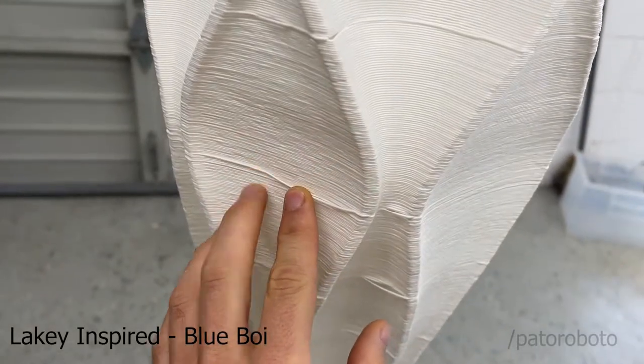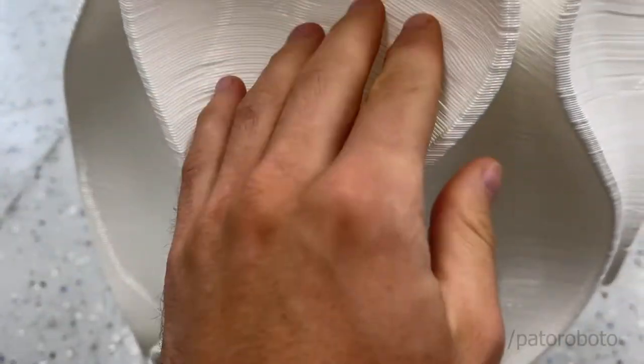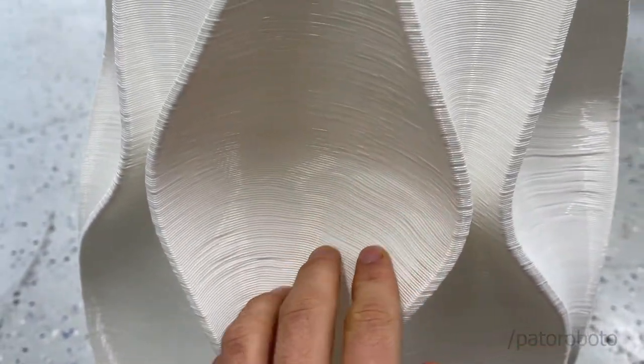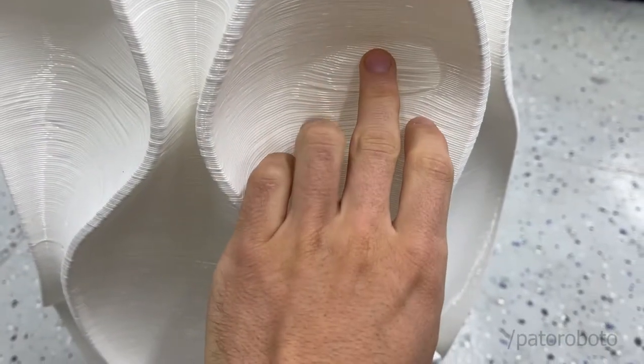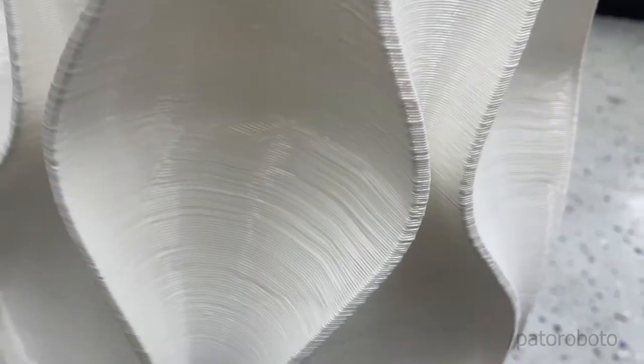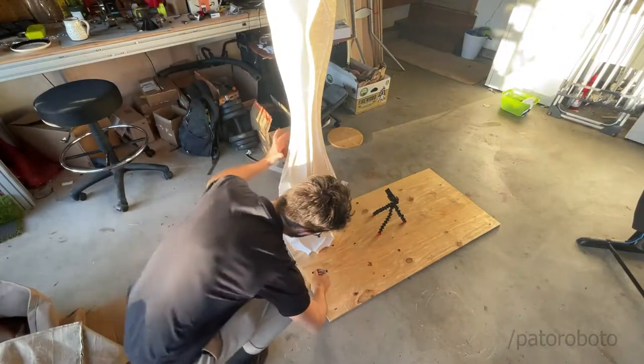Some people were asking about the texture of the final print, or print quality, so I decided to add this close-up here. You can see there's some waviness, and there was even some delamination because of the angle of the curvature. But at the end of the day, this piece is an art piece, so I'm pretty happy with the results.